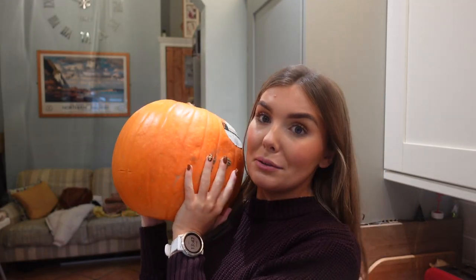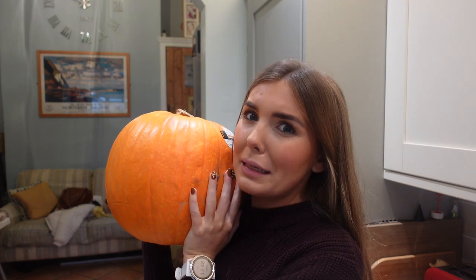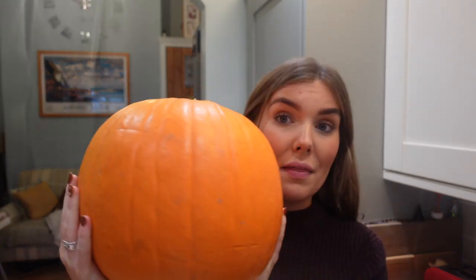We also bought a giant pumpkin. I want to carve it but I'm also going to look into making pumpkin puree with the leftovers - I think it's more or less that you blend it. I'm sure you can add sugar to make it sweeter and then maybe try and make a pumpkin pie or something.